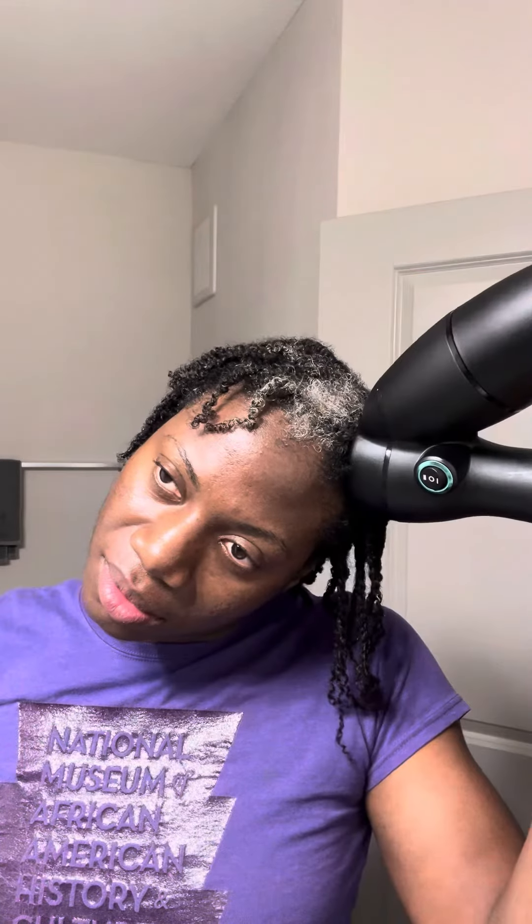On the dryer, I'm using a tension setting of six and a heat setting of two. I like that my hair is not getting straight, but it's just stretching my hair and leaving some of the texture, which is what I want.